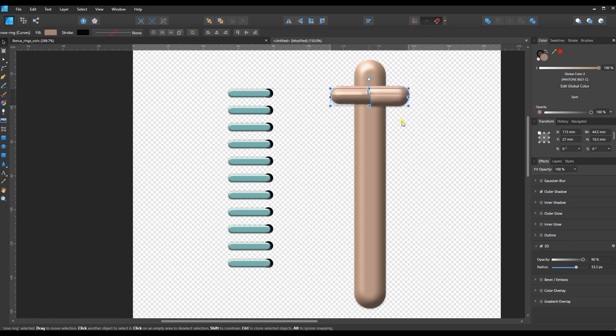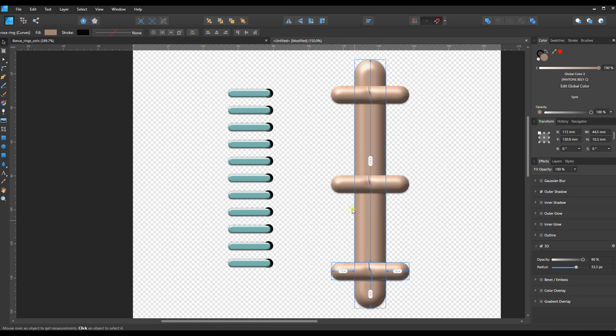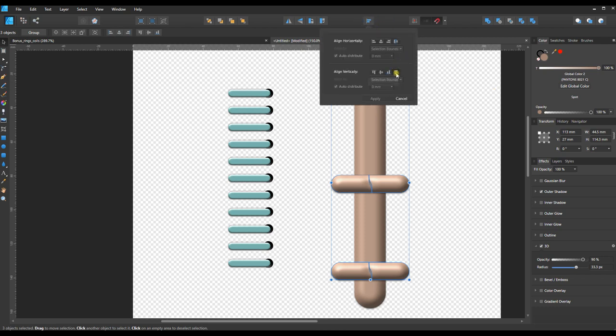Now I'll duplicate like before — set my bottom ring down, then Ctrl+V to paste one more and move it into position. To get them evenly spaced, I'll click the bottom one, hold Shift, and select all three, then go to the alignment tools and choose to space them vertically. I can also double-check alignment by selecting 'Align Left to Selection Bounds' to make sure everything is lined up.